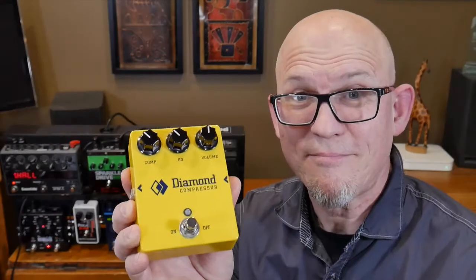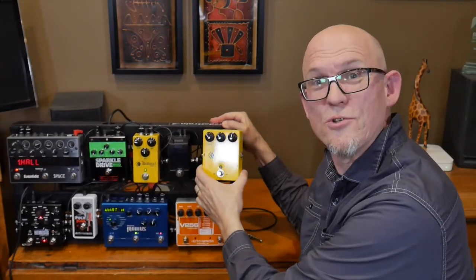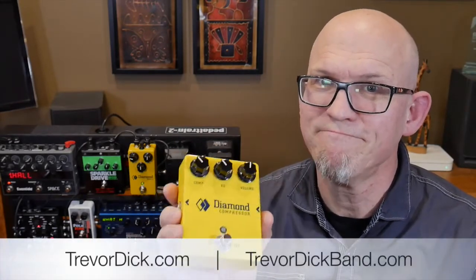So there you have it — the Diamond Compressor and the Diamond Compressor Jr. Please leave comments below, like this video, subscribe, tell your friends. Really great to have you here. Stick around, there's going to be lots more videos coming. Thanks again.